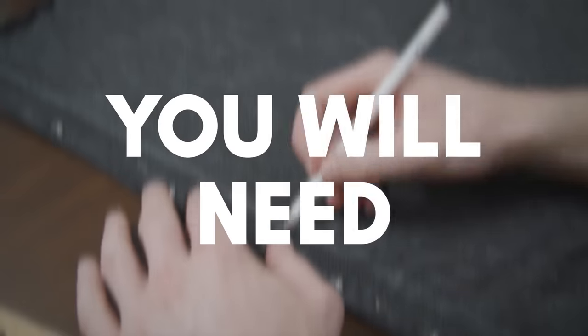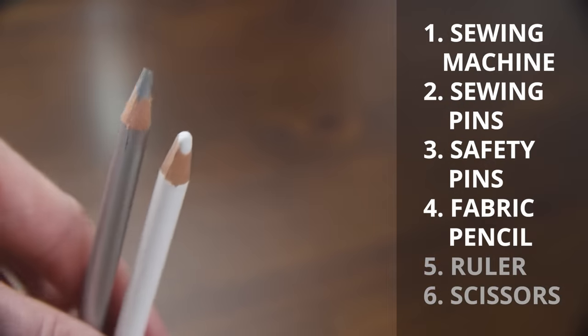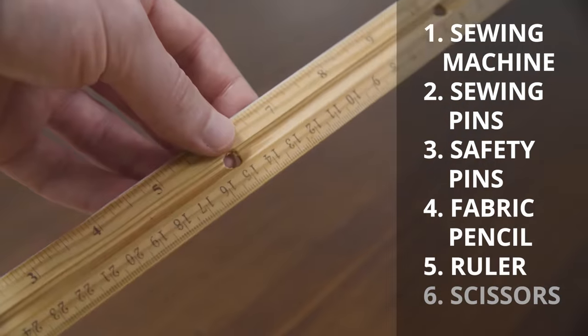To get started, these are the tools you need: a sewing machine, sewing pins, safety pins, fabric pencil or chalk, a ruler, and scissors.